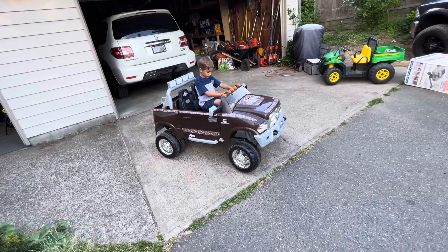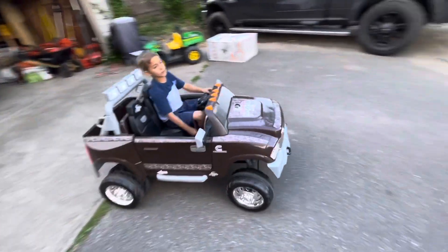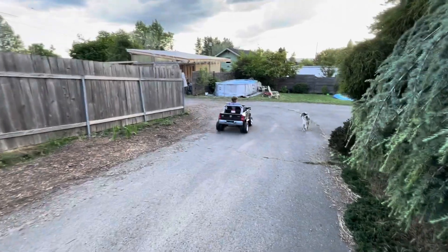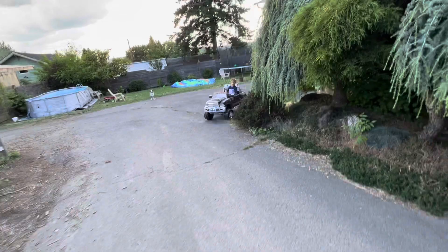I'm just going to put it in first gear. Turn it on. That's not too bad. Go ahead and hit second. There's a huge difference if you've ever seen the regular Power Wheels — this thing is cooking.